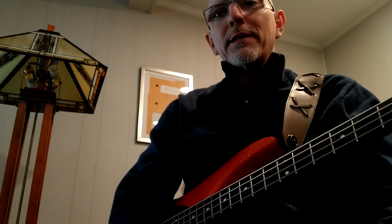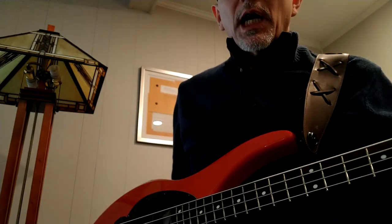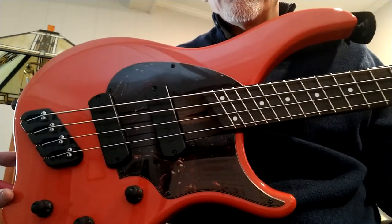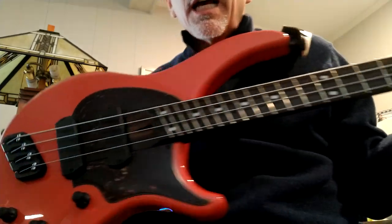Hello, let's see how fast I can review the Nordstrand Nordimute made specifically for Dingwalls. I'm gonna demo it on my AB1 here — Fiesta Red with a tort pickguard and a wenge neck. I love it.